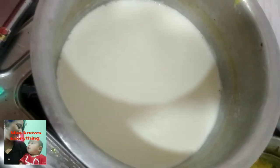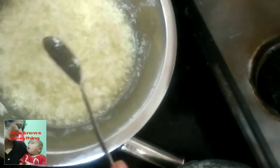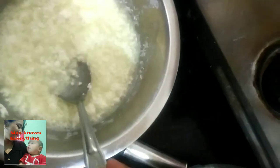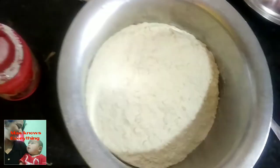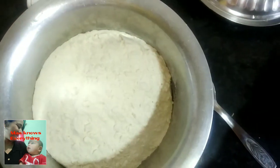Friends, I have put water in warm water, then I have added white vinegar. I have used 2 cups of water and 1 cup of white vinegar. You can see — after mixing, it becomes like buttermilk.